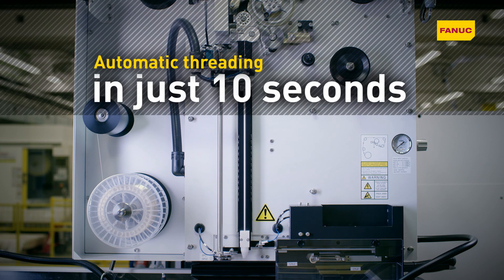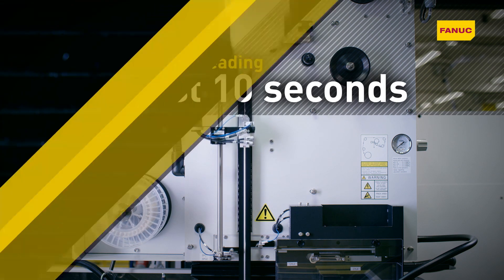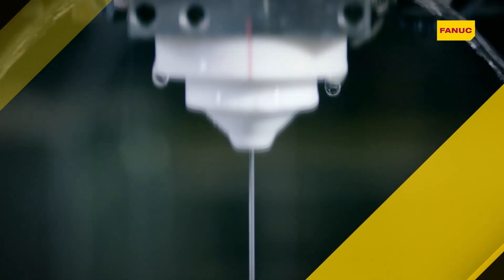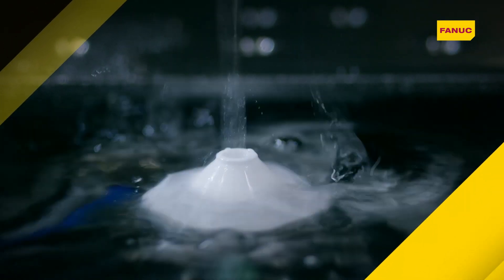Fanuc's unique AWF2 automatic wire feed technology ensures fast automatic wire feed in just 10 seconds. Comprising very few components, the wire feed mechanism is built for maximum reliability and easy maintenance.